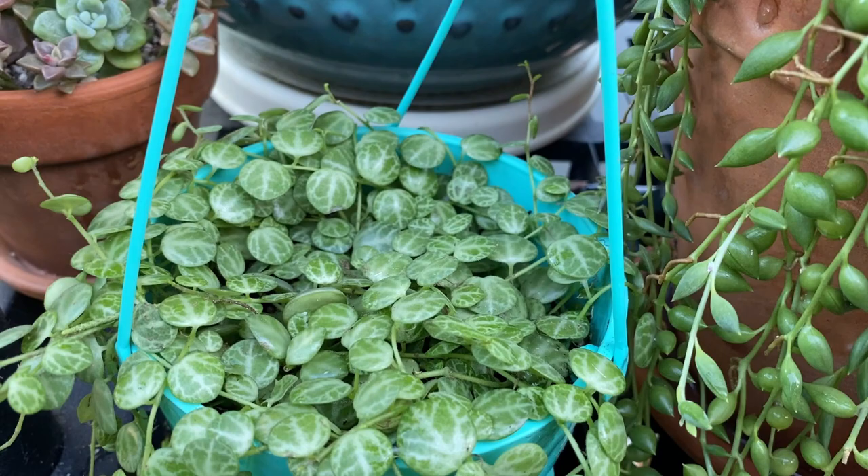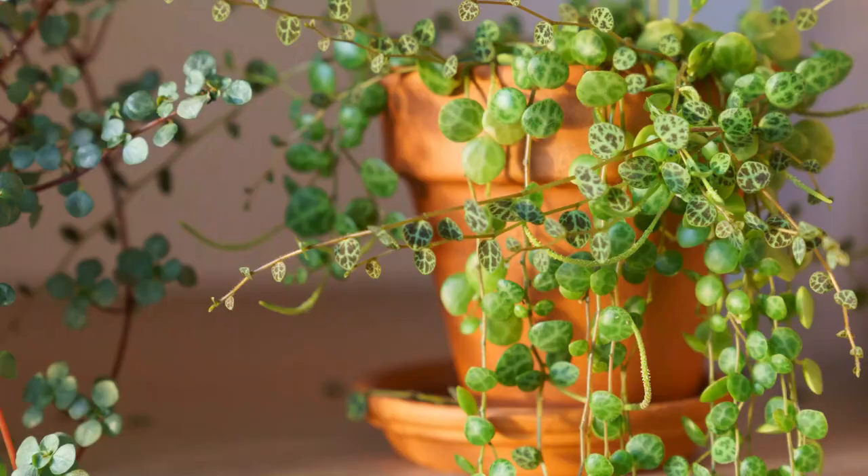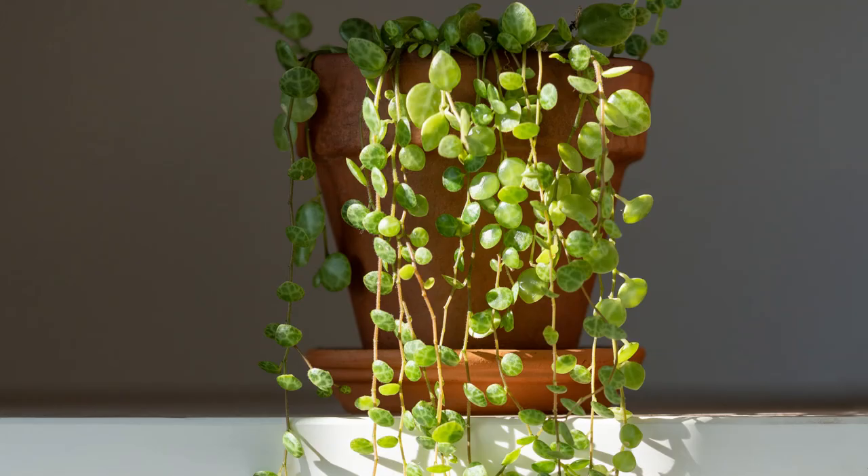And finally, one of my favorites — the string of turtles. I actually picked up this pot from Home Depot for $9.99 and it came in this cute little turquoise pot. As you can tell, they get their name from their turtle-like leaf. These are definitely a slower grower of the trailing succulents, but definitely one of my favorites. Thanks so much for joining us on Moody Blooms. I hope you learned something new about string succulents. If you have any questions, please leave them in the comments below, and we'll see you next time on Moody Blooms.